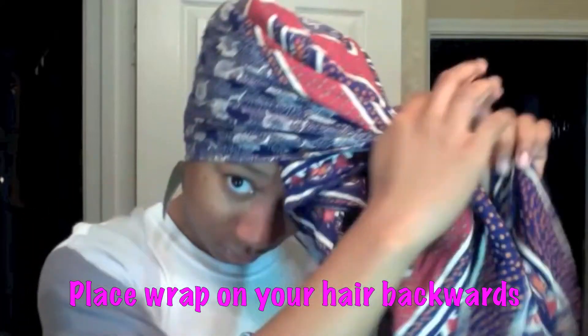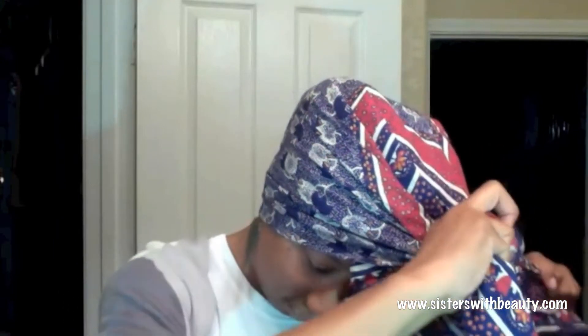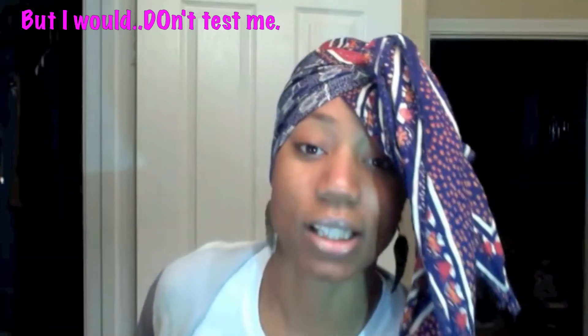I have folded this scarf in half, bring it slightly to the side, just tie it there. We're not leaving it like this, but I want to show you something.